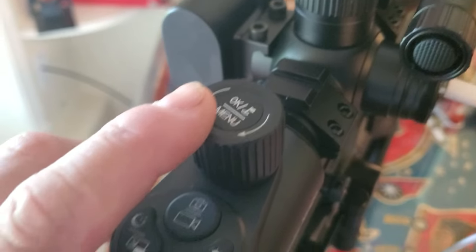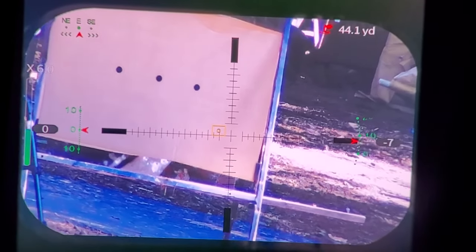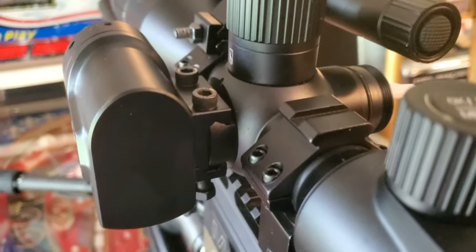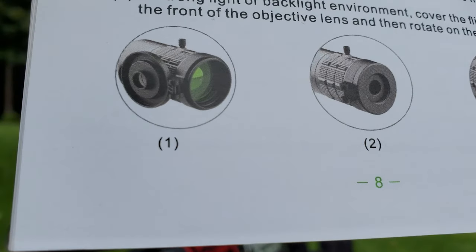To use the rangefinder, just hit the button once — the box appears and tells you how far your target is. We're 44.1 yards away — you can see 44.2 yards in the corner. It also shows which direction you're facing — I'm facing east right now, and moving the rifle updates that reading. It also reminds you to keep the rangefinder glass clean, and to keep dirt and dust out of the connector pins where it plugs into the scope.